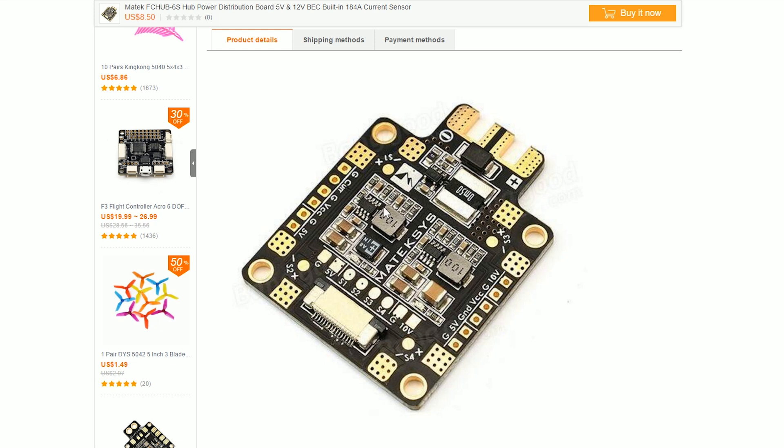Anytime you look at a board and you see this right here — this is an inductor, a tiny coil of wire like a fishing line. Anytime you see a combination of an inductor and a bunch of capacitors like this, this is probably a switching regulator. And in fact, that's what we're seeing here.